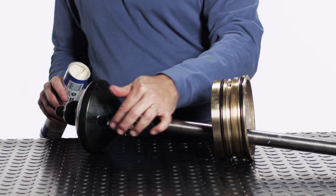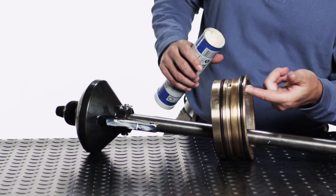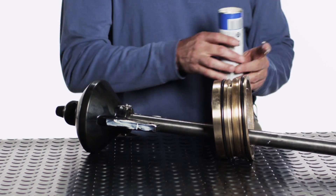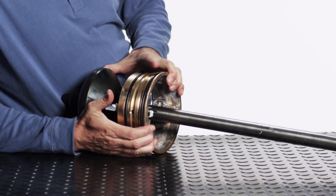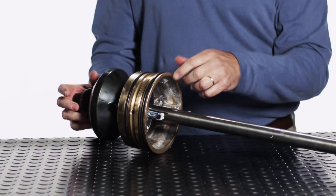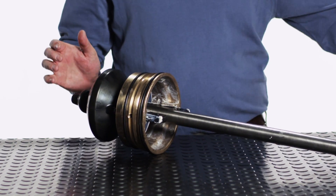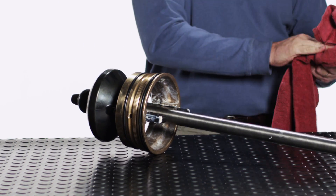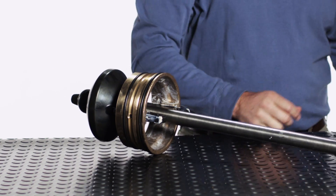Apply food grade grease to the ears of the main valve and the seat ring guides. Slide the main valve seat ring over the ears of the main valve. Make sure the stem is held in place and apply several sharp tugs to the seat ring. The main valve and stem assembly is now ready to be reinstalled in the hydrant. Inspect the seat ring o-rings for damage and replace if necessary. Clean the threads of the seat ring.